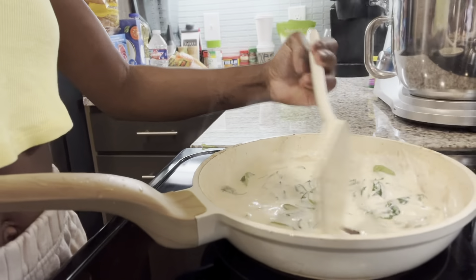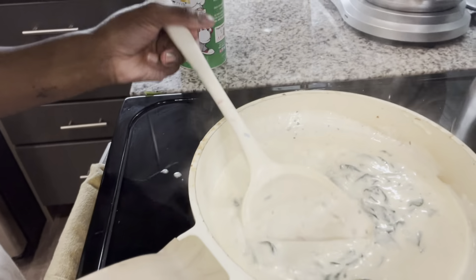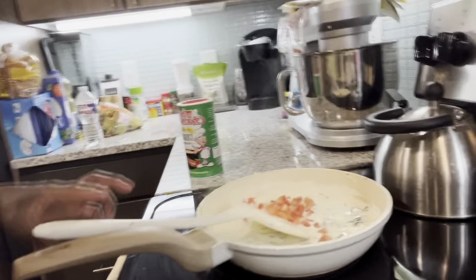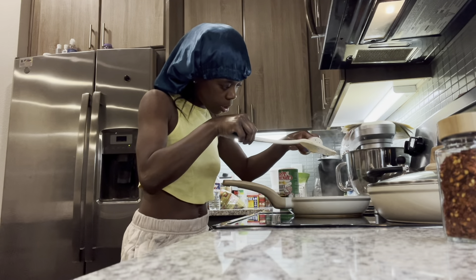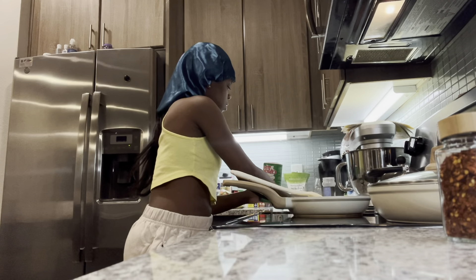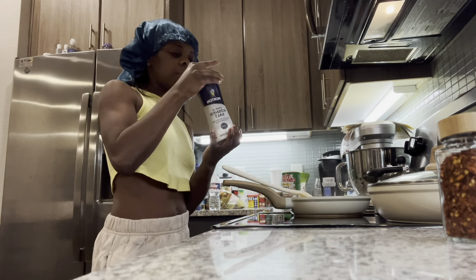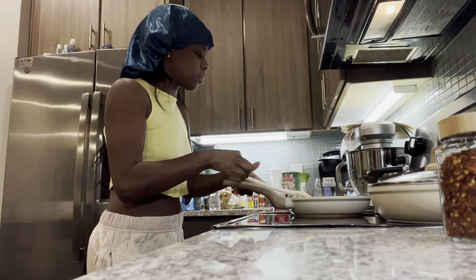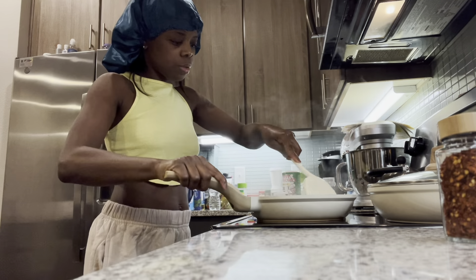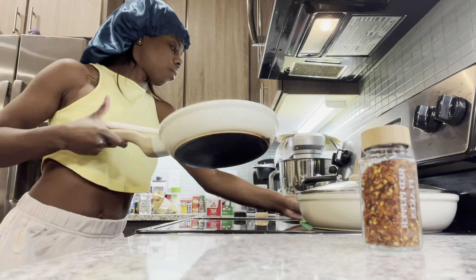Stir, stir, stir — it smells good! The sauce smells so good. Y'all see how it looks? I'm gonna show y'all how it looks after the tomatoes are added. I'm putting a little bit of garlic, a little more seasoning, a little sprinkle of the black pepper. Yeah, so now I think she's good.